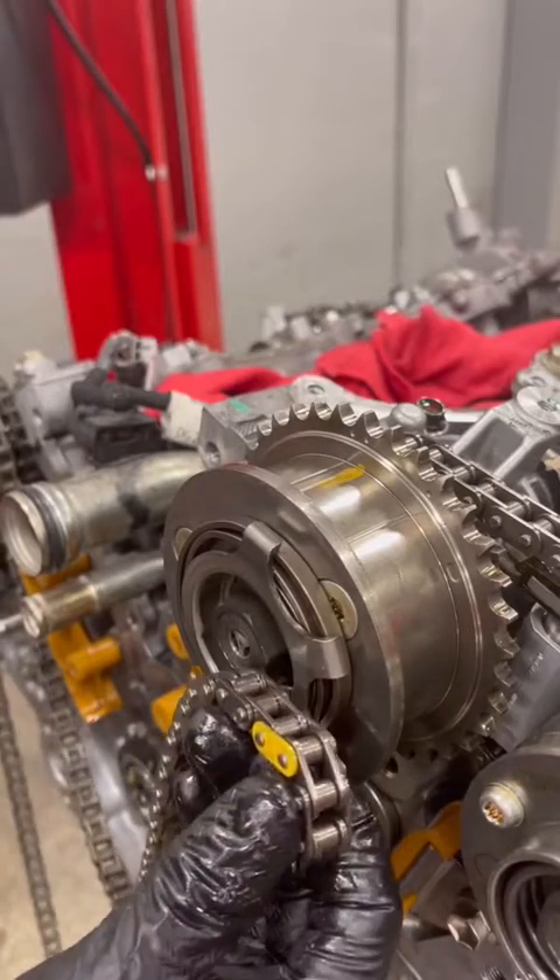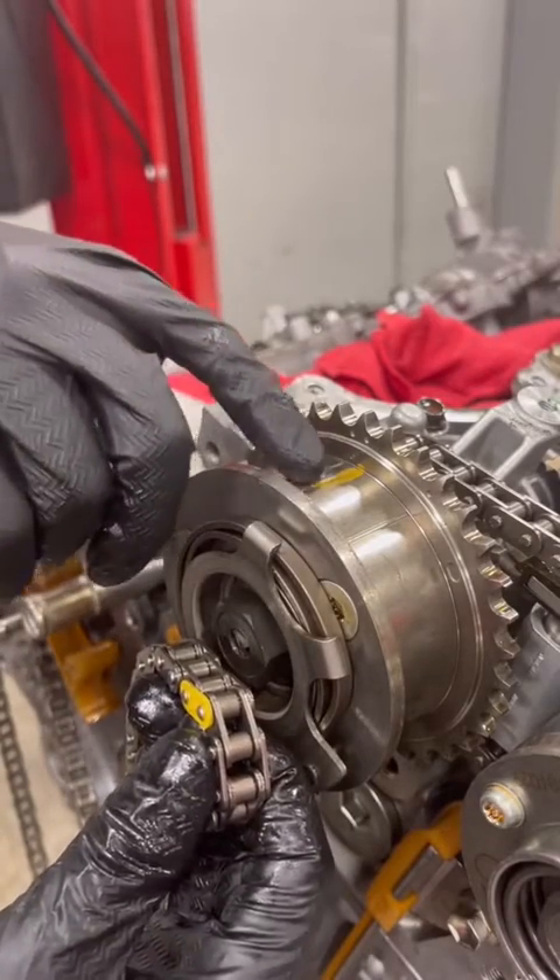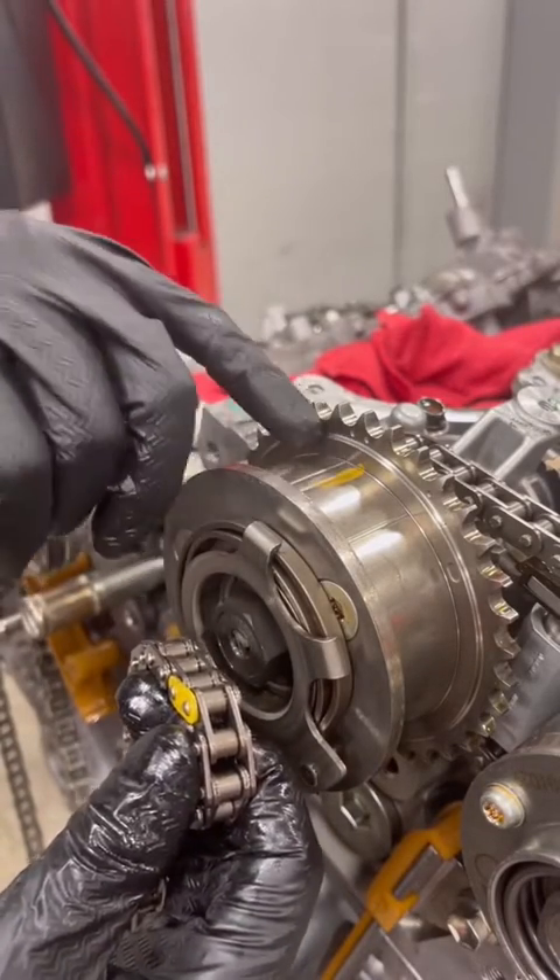Now we're going to line up bank two. We're going to take this yellow mark and line it up with this yellow line where the two dots are. That's bank two.